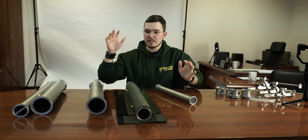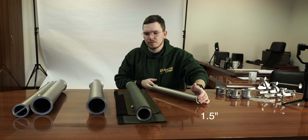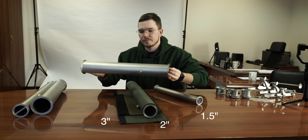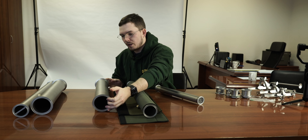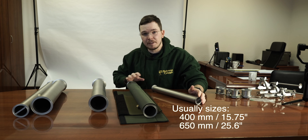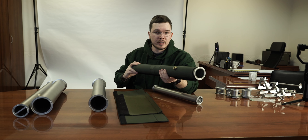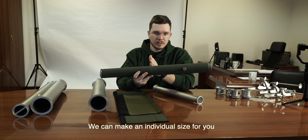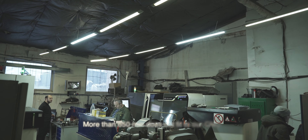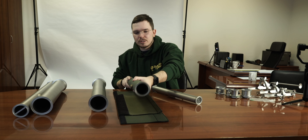Good day everybody. Today's topic is extension pipes for the distiller. We make one and a half inch, two inch, and three inch extensions. Usually we make two sizes: 400 millimeter and 650 millimeter — that's 40 centimeters and 65 centimeters. We can also make a custom size for you, like 30 or 50 centimeters, but currently we are not able to go higher than 650 millimeters due to our manufacturing limits.